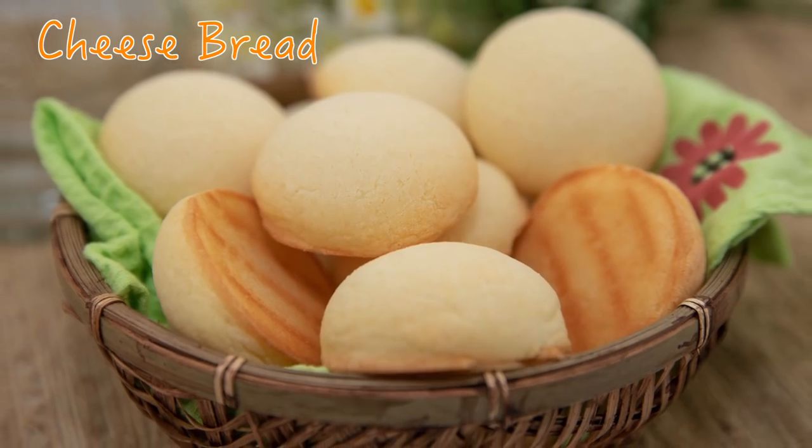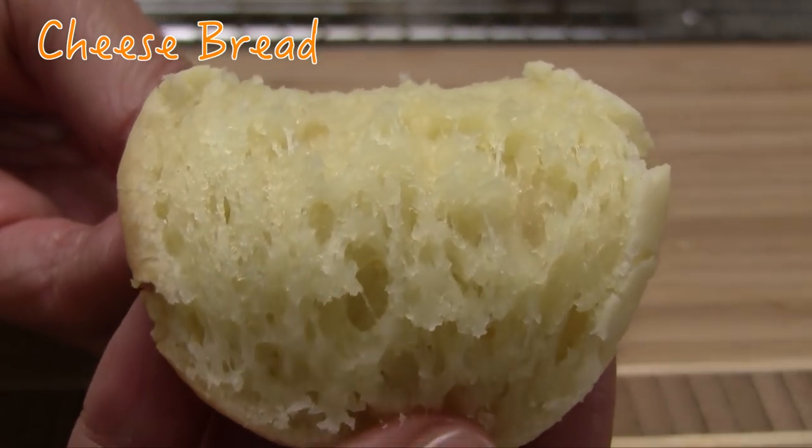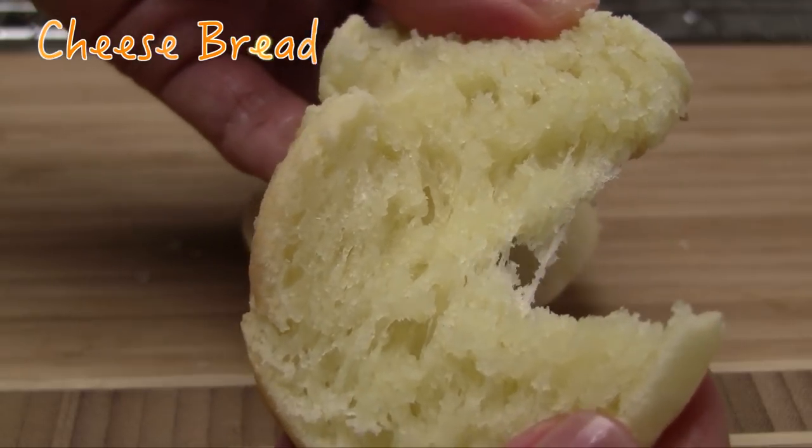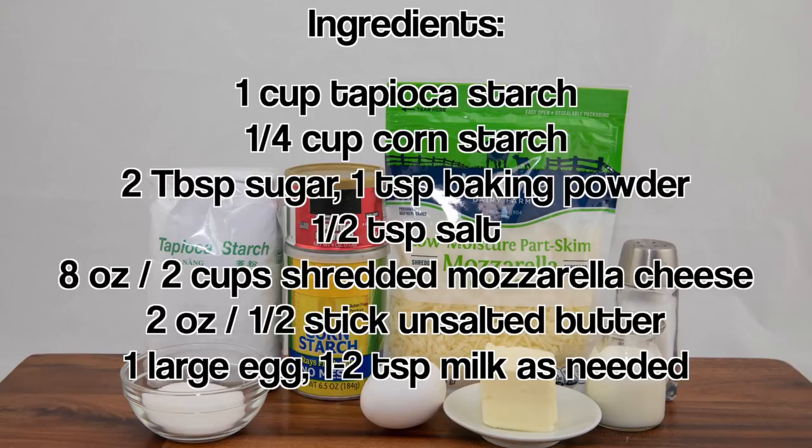In this video, I'm sharing a recipe for cheese bread. This bread is soft, chewy, and so delicious. One of the unique things about this bread is it's completely gluten-free. For the ingredients: tapioca starch, corn starch, sugar, baking powder, salt, shredded mozzarella cheese, unsalted butter, an egg, and milk.